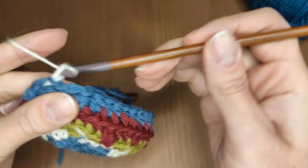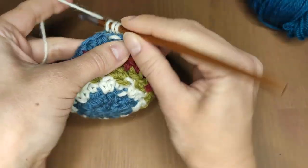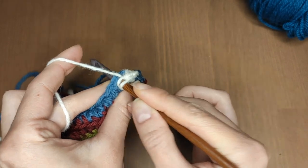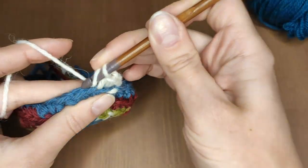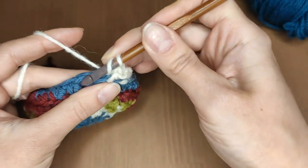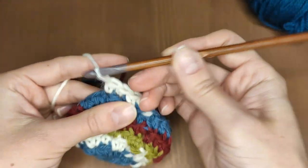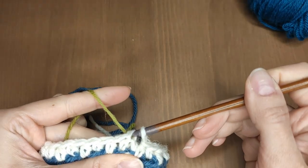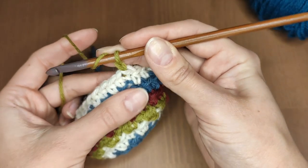Close the round with a slip stitch as usual. Make one chain stitch. Make one half double crochet through the back loop and one regular through both loops — one in the back loop and one normal. Repeat it and I will meet you at the end of the round. Close the round with a slip stitch or change the color. Make one chain stitch again and repeat the previous row: one half double crochet in the back loop and one normal.